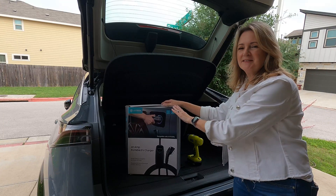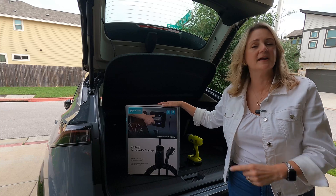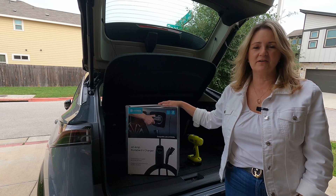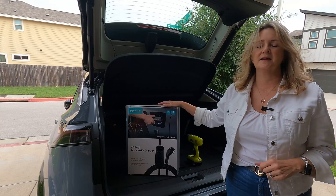Not long ago I showed you the unboxing of our Electron Home EV Charger. This is a 40 amp level 2. I can plug this in my garage and charge my Nissan Ariya overnight. Any electric car essentially can be charged overnight. That's pretty exciting.